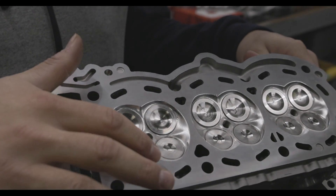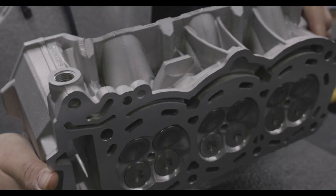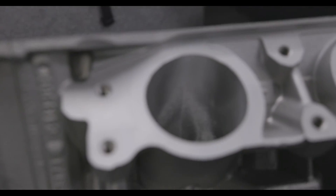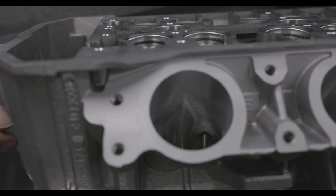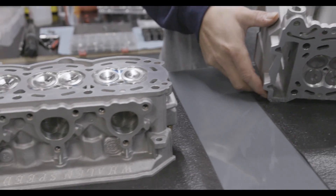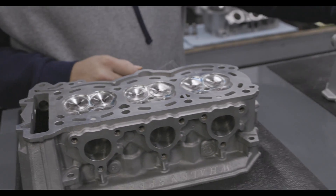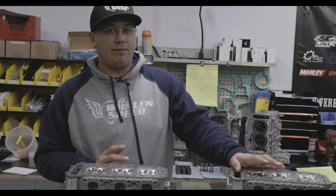It really helps with de-shrouding the valves to make sure that we can get some nice clean flow. The port work is a little bit different on this — we do tailor it more to drag racing, where we take away a little bit of the support around the guide where the valve actually enters the port. This one is more for longevity; we try to keep a lot of material in certain areas to keep the valve stable. This cylinder head by itself will drop compression by about 0.4 points, roughly a half point.